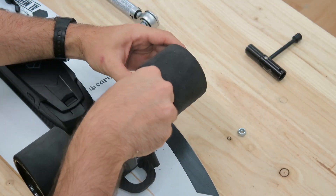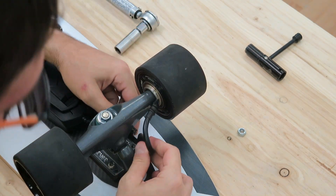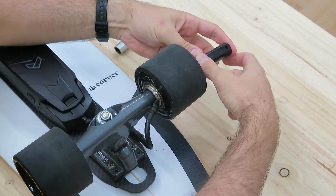At this point you will rotate the motor so that the wire is protected by the hanger and smoothly routed towards the motor controller. Then go in with the nut to tighten the motor.